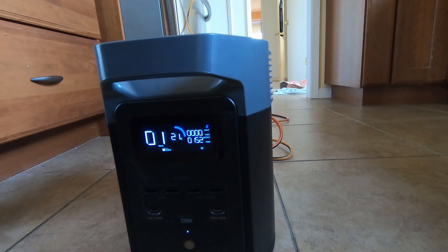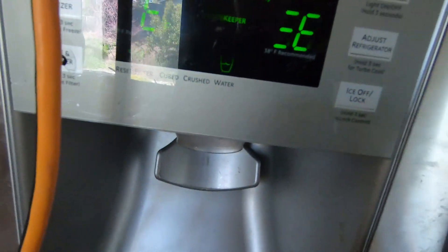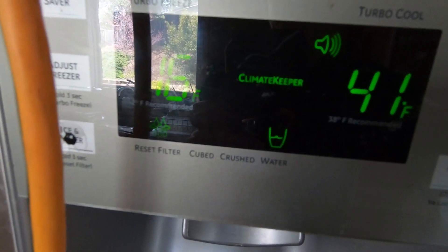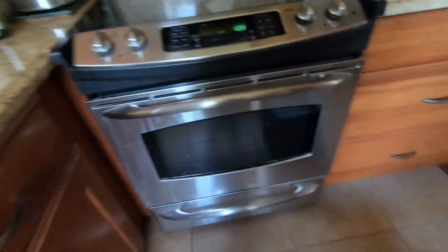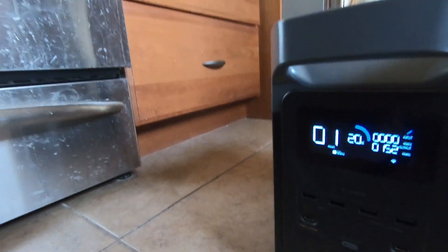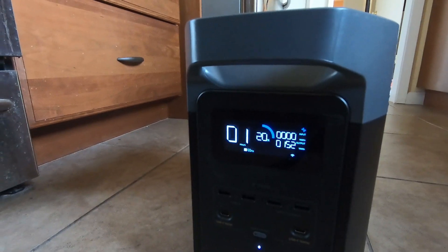Since the refrigerator warmed up, it's going to pull a lot of power to get the temperature back down. We're going to have to stop this test. I'm guessing I'm going to have to get the extra battery — if I want to be sure to get through the night, I'll need the extra battery, which is another 800 dollars or so.